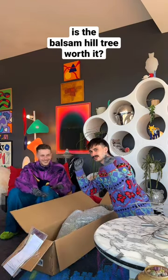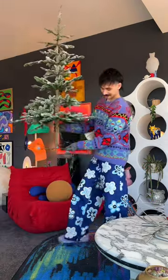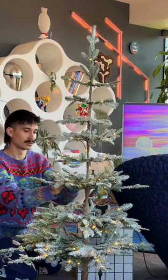We caved and bought a Balsam Hill tree, so let's see if it's worth it. We bought this on sale for $500 and to be honest were a little shocked at how short it was, but that's our fault — we didn't read. So we thought we'd give it a chance and see what it looks like once set up and decorated.